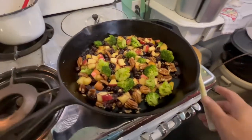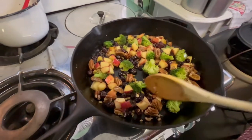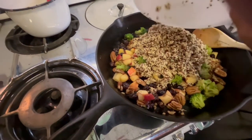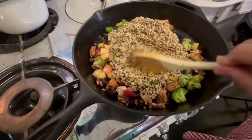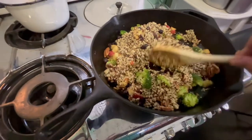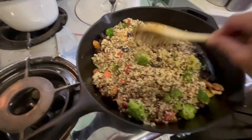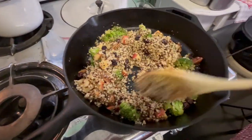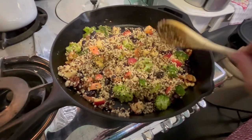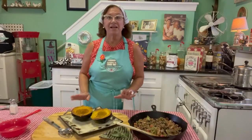Our stuffing has been simmering here on the stove for about 10 minutes now. The apples are getting nice and tender, the broccoli is getting nice and tender, the pecans have got a nice little garlic roast to them. I'm going to go ahead and add our quinoa to our mixture and get that all mixed up. We should be ready for those acorn squashes in about 15 minutes coming out of the oven, and then we'll add this mixture to that — it will make a beautiful dish, very filling and light, yet very healthy for you.